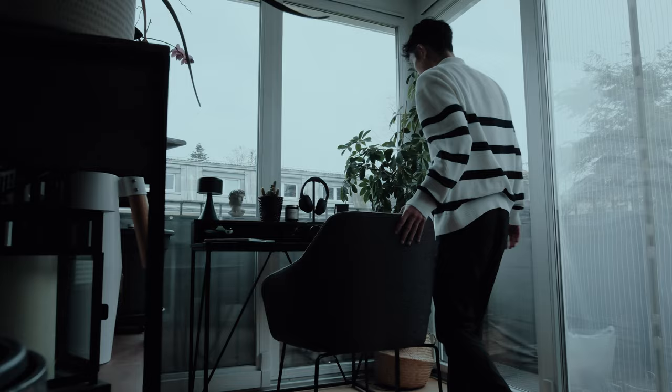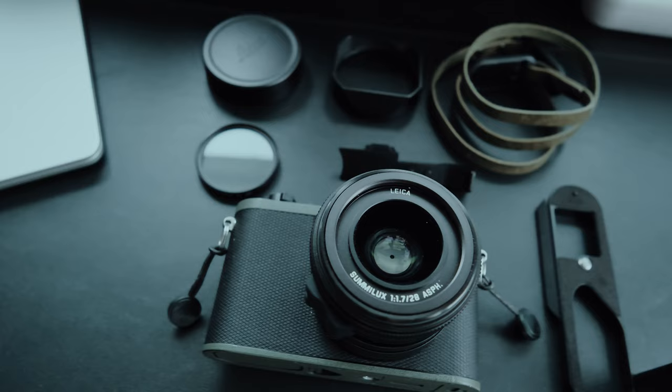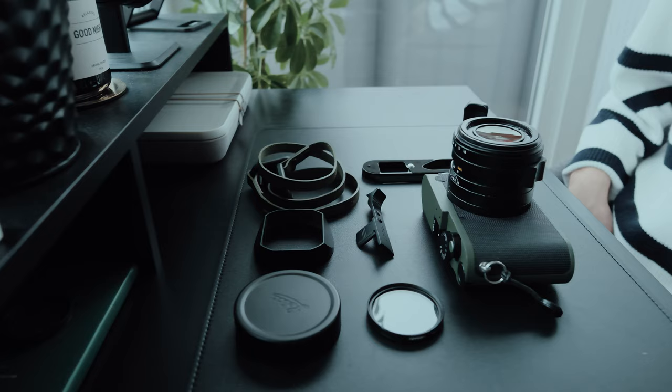Do you feel overwhelmed by all the accessories on the market? Only a handful is worth buying. Whether you're looking for some inspiration to spice up the look of your camera or something functional, today I show you my top accessories for the Leica Q3 I can't live without.